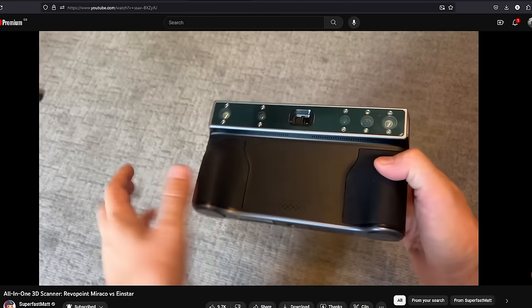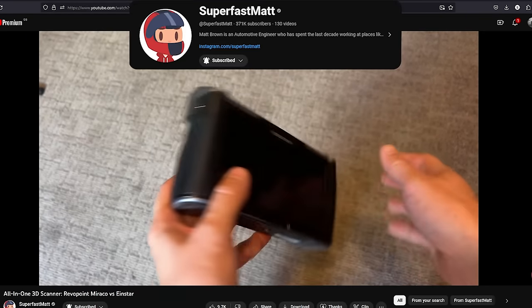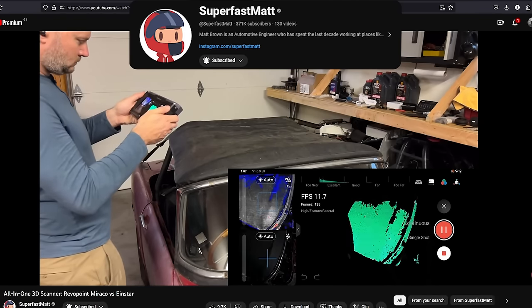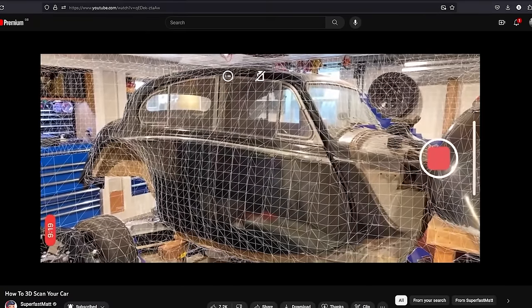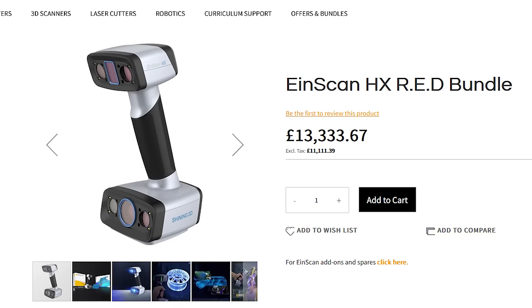Now, purpose-built LiDAR scanners do exist. Thank you, SuperfastMatt, for showing me about those, but they're either problematic or extremely expensive. And I kind of broke my old phone, so I needed a new one anyway.